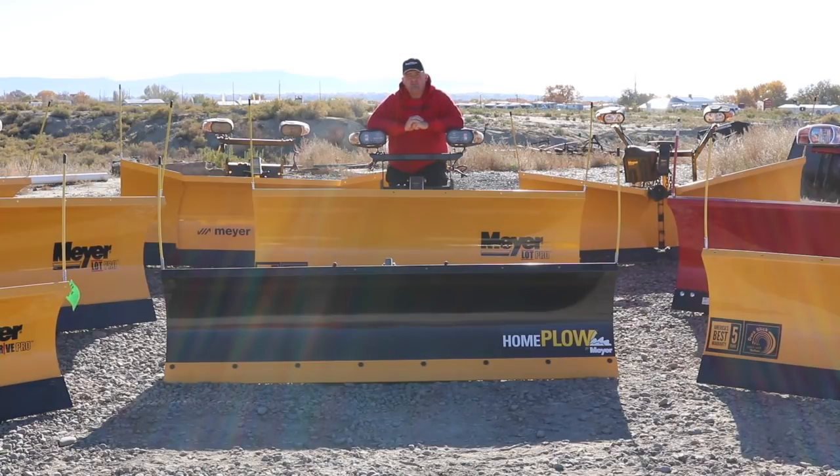This is our plows that we keep in stock here — we usually keep a large inventory of snow plows. Anything you need in the plow, snow removal, or sanding area, give us a call. We'd be happy to help. Myself or one of my salesmen would be glad to sit down and put together the plow setup you need for your pickup, SUV, car, UTV, or even a tractor. Give us a call at 970-874-0612 or visit our website at VarnerEquipment.com. Thank you.